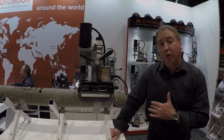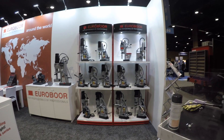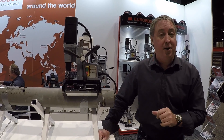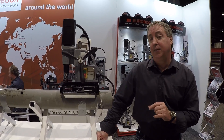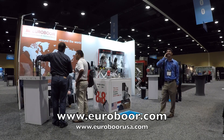Euroboard is a Dutch company founded in the late 1970s. We just launched Euroboard USA, the distribution center and sales office in Birmingham, Alabama. For more information, visit euroboard.com or euroboardusa.com.